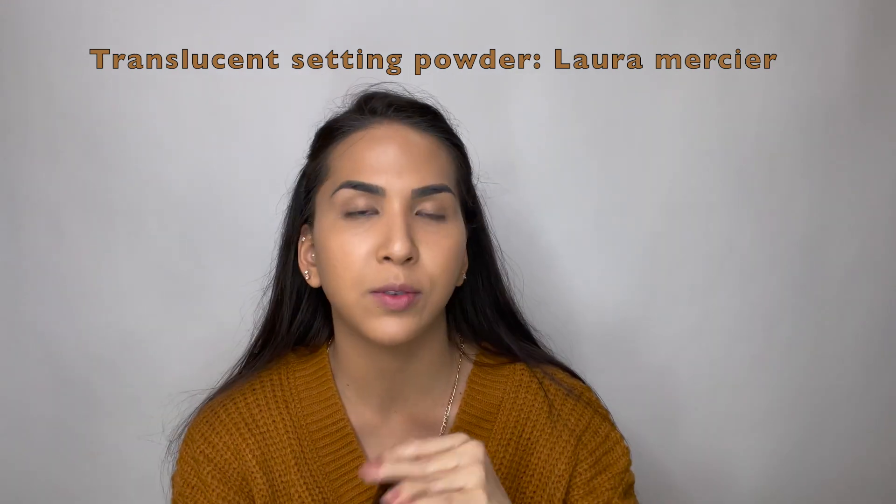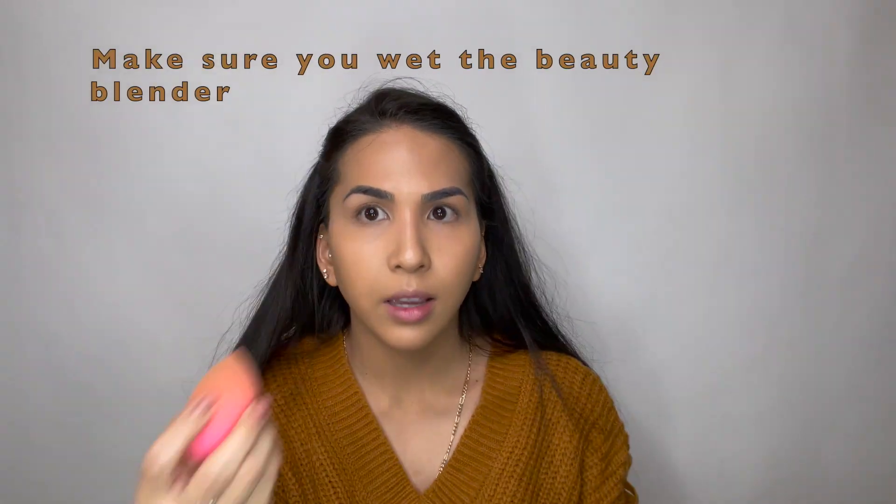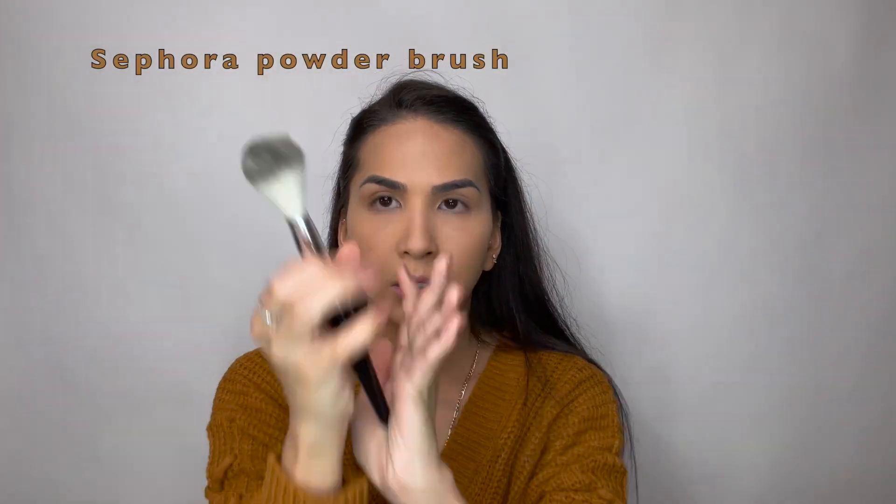After you are done blending, I like to go ahead and apply my setting powder. The one I'm using is from Loudermaker — this is the one I use most of the time. They did come out with a new honey setting powder that I really want to try. I personally don't like to use a lot of powder on my face, especially now that we're transitioning to colder weather. I get my beauty blender, get some powder, and apply it.